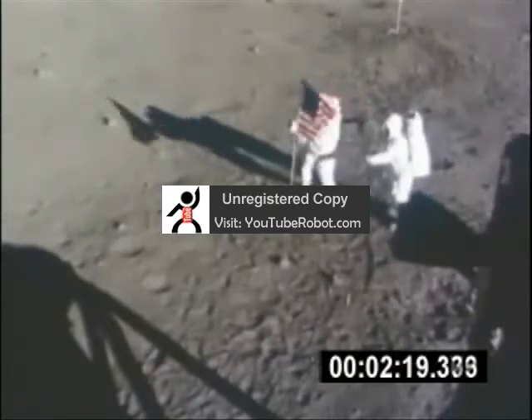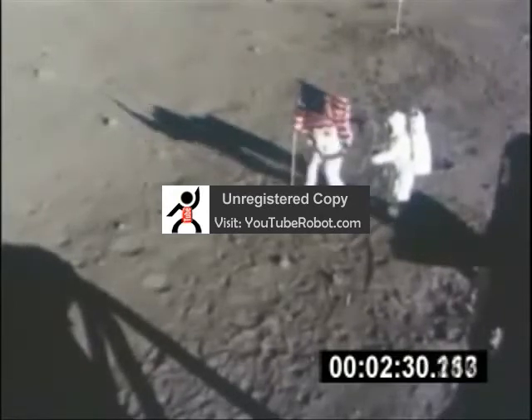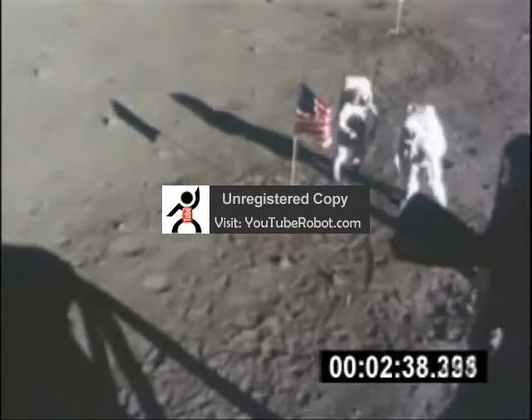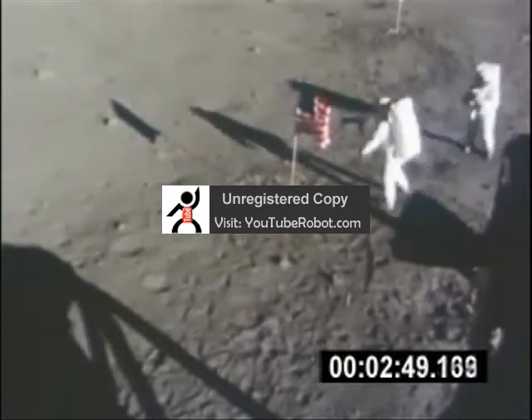The scene you are now watching was originally over 40 minutes long as recorded by the Data Acquisition Camera. We have not edited this footage in any way, other than changing the playback speed.